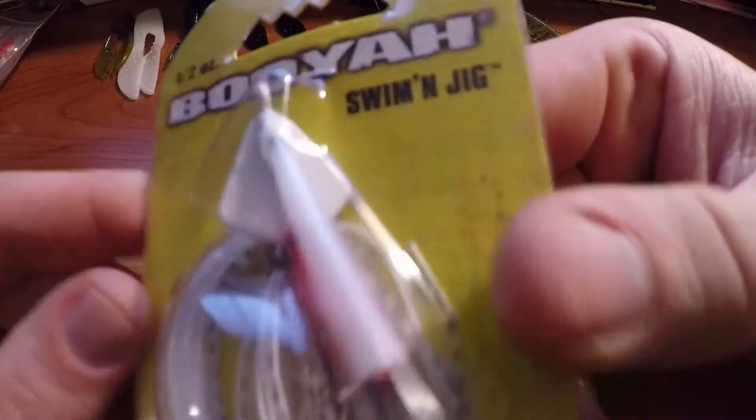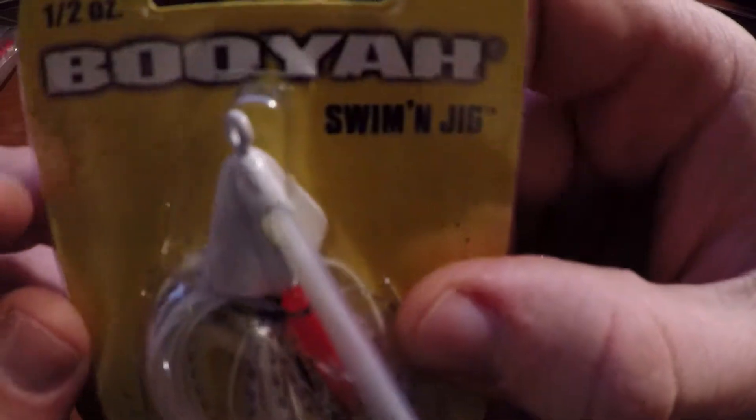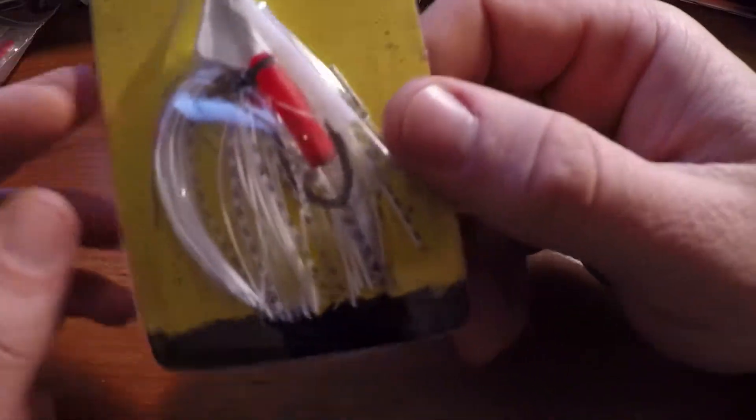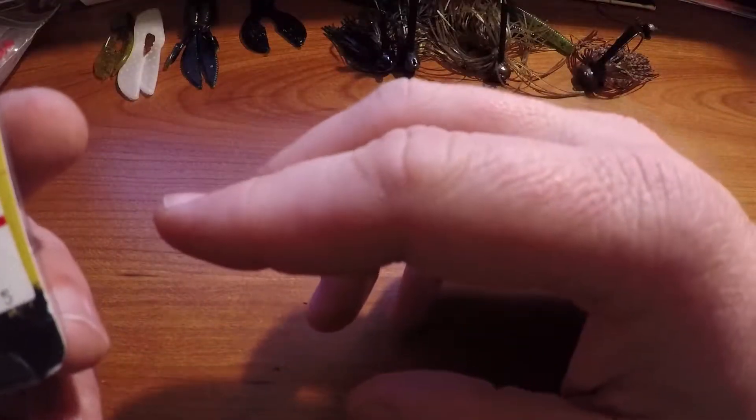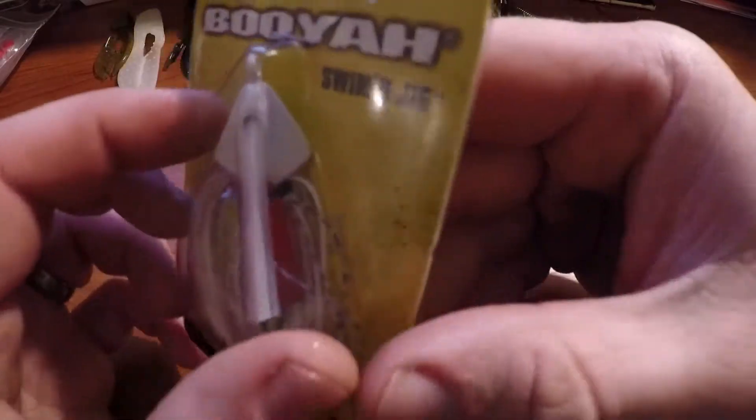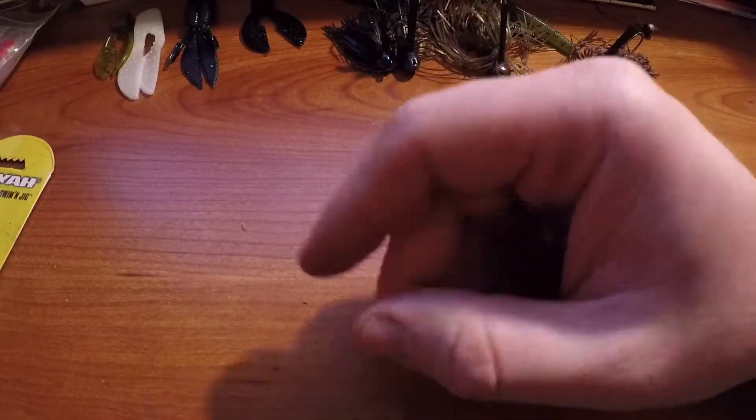I also bought this other swimming jig — you can see the head is a little different shaped. It's a wild-looking color, white shad from Booyah, and it's got a rattle on it. I've never fished with a jig head like this, so that's gonna be interesting to try.